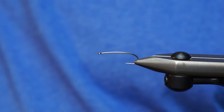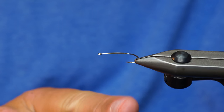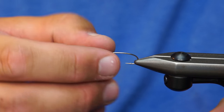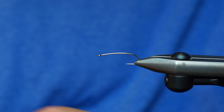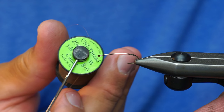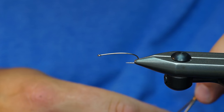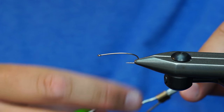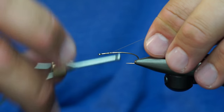I've got a Daiichi 1260 in size 8. I like this a lot better than the TMCO 200R because it's got a really nice wide hook gap. The 200R can kind of eat that up. I've got unithread in camel brown. And I'm just going to start by stressing my hook.